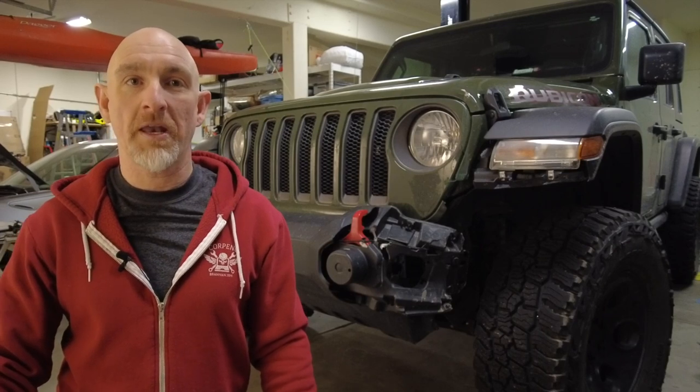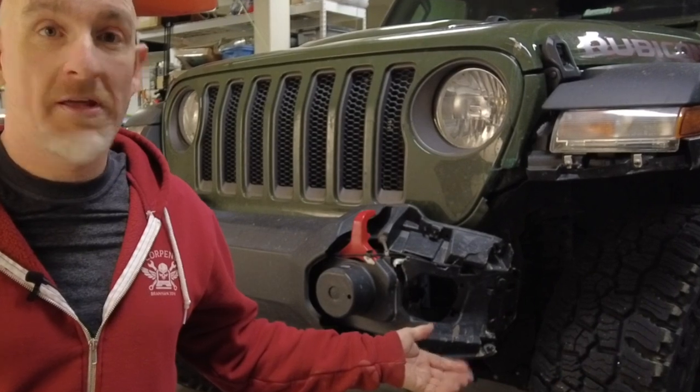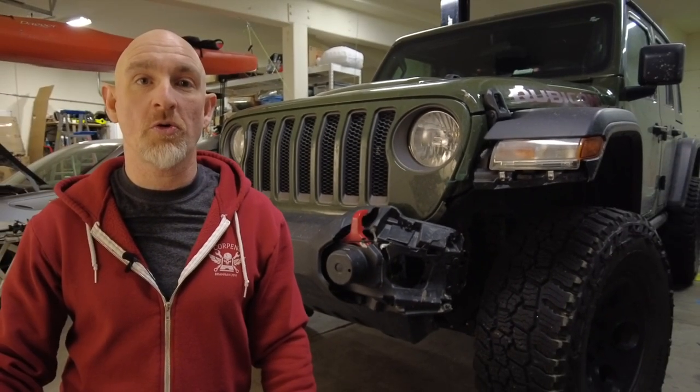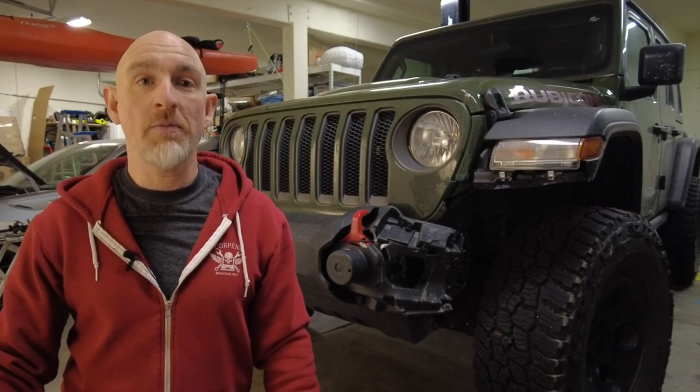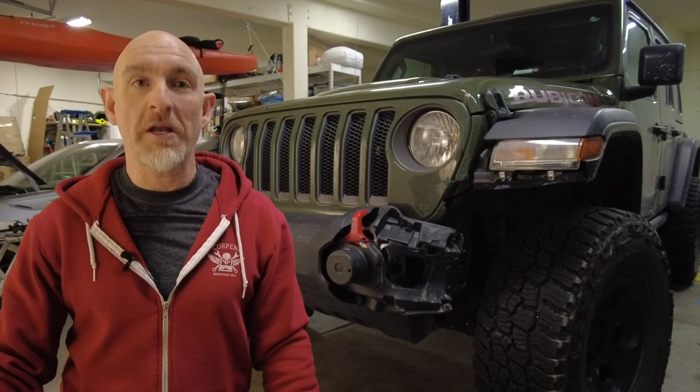Welcome to Goofing Off Road, my name's Tony. As you can see, sometimes accidents happen — that's the way of the world — but this is a good opportunity for what I would call a forced upgrade. So today we're going to install a Rugged Ridge Arcus Winch Bumper and a Warn winch on the General. Let me show you how to do it.